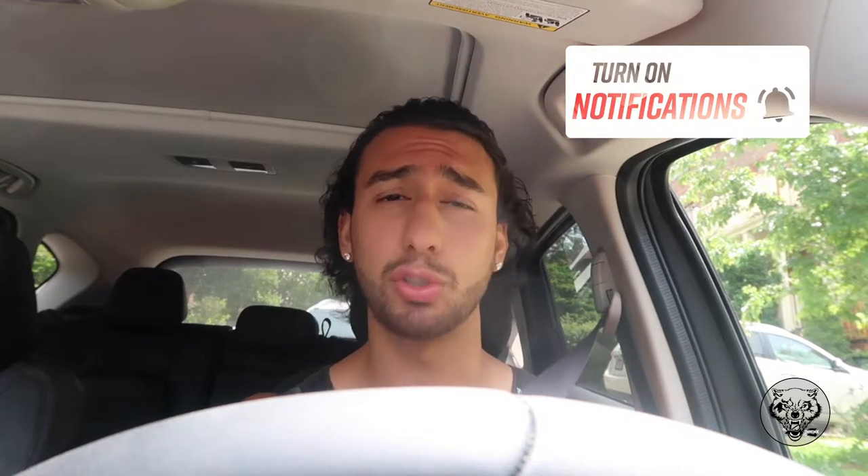I want to bring you guys through it — it's going to be a whole vlog. I want to show you guys everything: the meals I'm having, my calories, my macro splits, and the workouts. So if you want to take part in this mini cut, don't forget to subscribe and hit that notification bell so you know when these videos come out, especially for this mini cut.